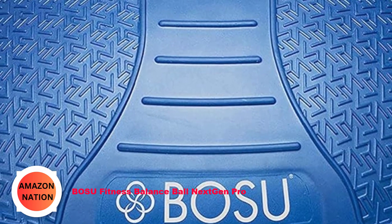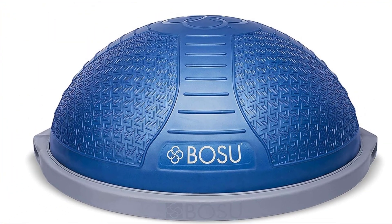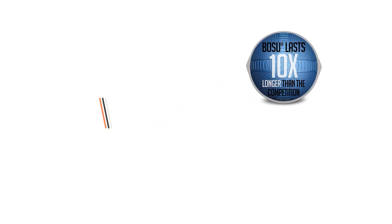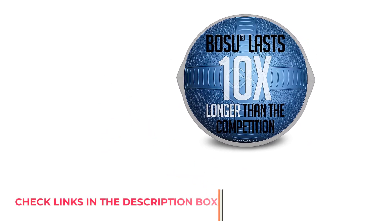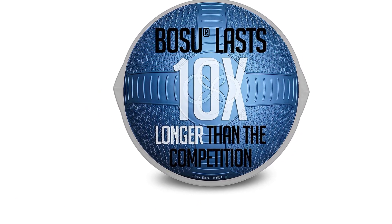Number 3: BOSU Fitness Balance Ball Next Gen Pro. This is a must if you're looking to buy a good-quality BOSU ball for your home workouts, and is a perfect choice for improving your balance, flexibility, and enhancing your strength and conditioning. Whilst it is admittedly slightly on the pricey side, this is a high-quality BOSU ball, and judging by the consumer reviews online, it's one that's worth checking out.